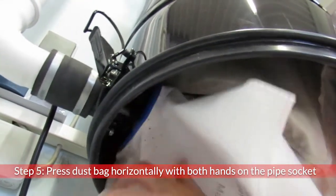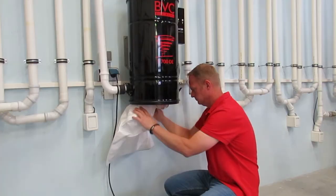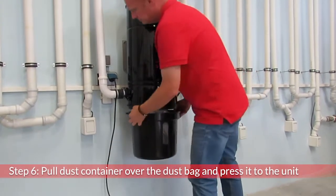The new dust filter bag is pressed horizontally with both hands up to the stop on the pipe socket. Pull the dust container over the dust bag and press it to the device.